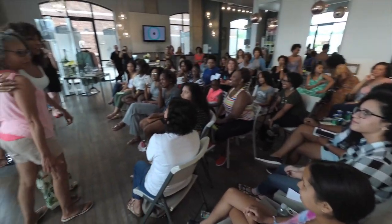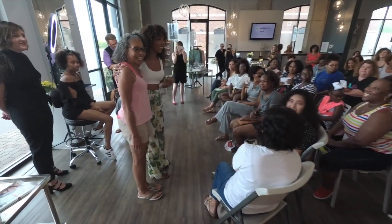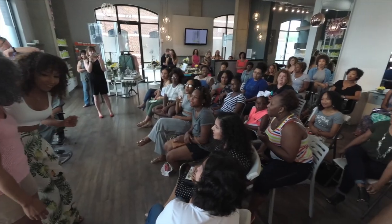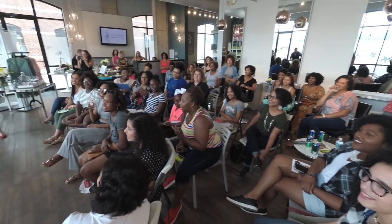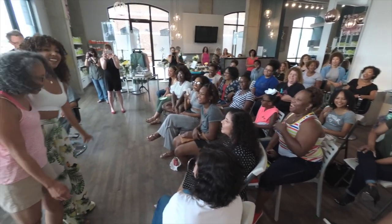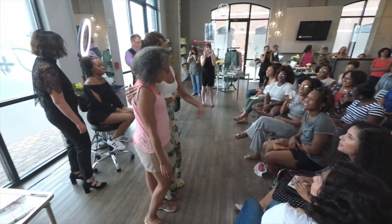I actually want to sing happy birthday. Can we do a video for her instead? Happy birthday to you! Happy birthday dear — cheers!